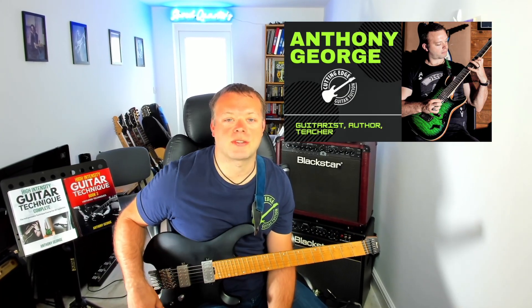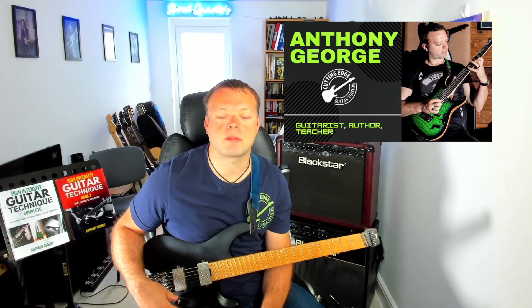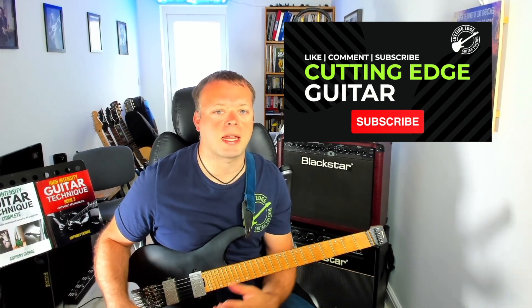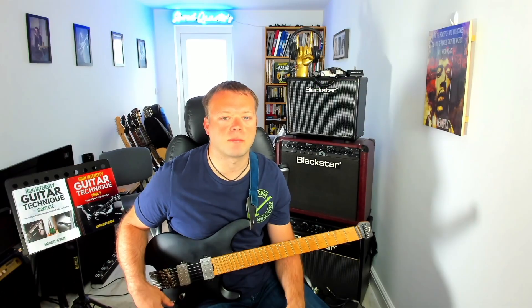Hey there guys, it's Anthony here at Cutting Edge Guitar, and in today's lesson I'm going to be showing you another pentatonic run that you can be using as a concept for further improvisation.